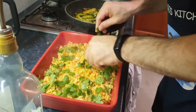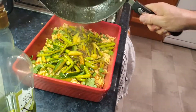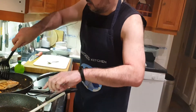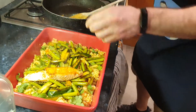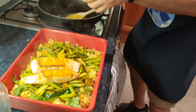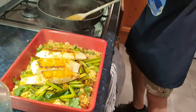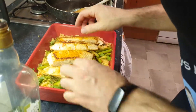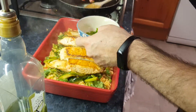Now the vegetables, there we go. Now the salmon — as you can see — that's it, there you go. It's nice, amigos. Look at that — isn't that nice? It looks very appetizing. And then the spring onions on top.